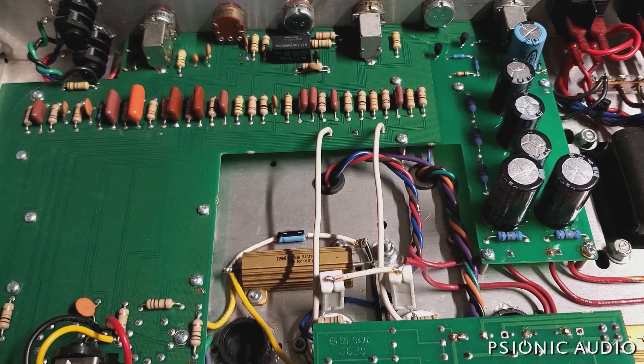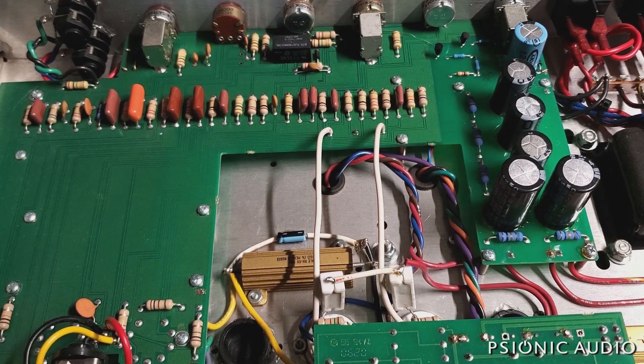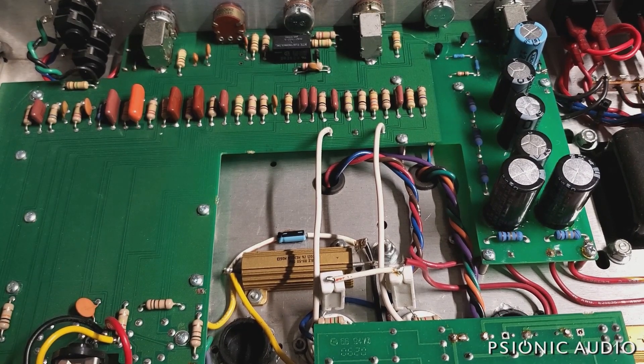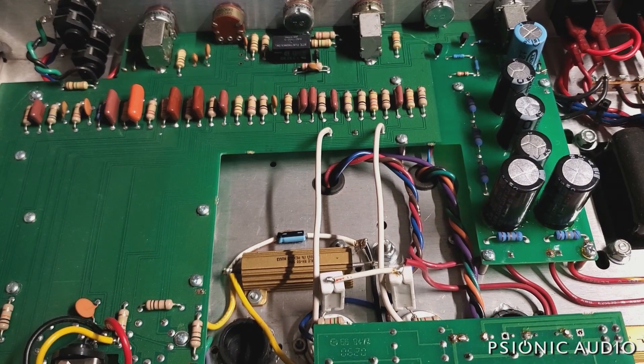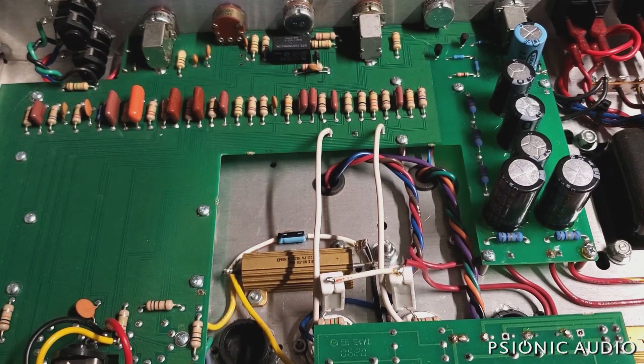None of the tubes make noise when I tap on them. The pots aren't that noisy — indicating cutting out a little bit, but not terrible. Could be a heat-related thing, could be a bad solder joint that expands as it gets hot.